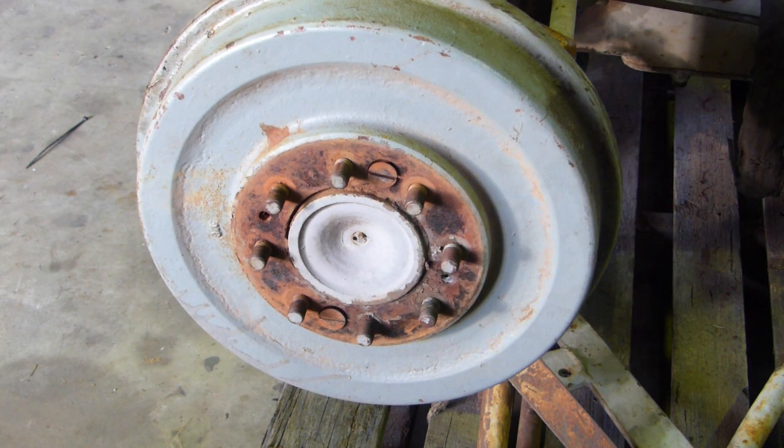It's not a bad job at all. The old impact wrench I used — we used to use them on motorbikes and they were a common tool at one time. You can still find them on eBay and they're not very expensive at all.